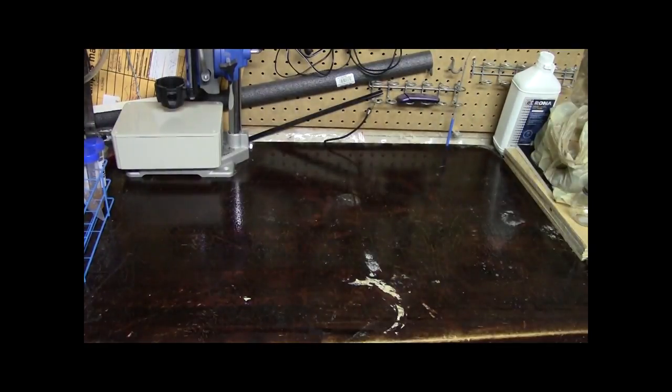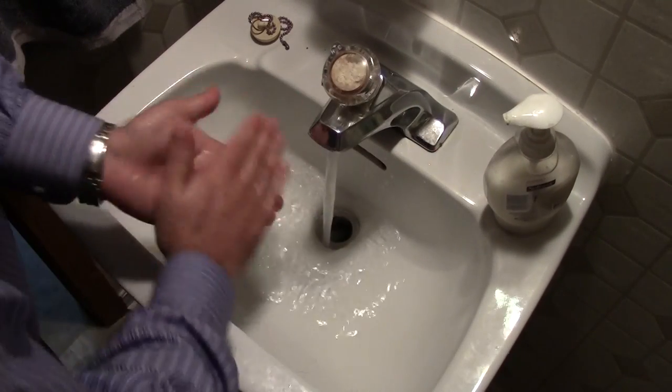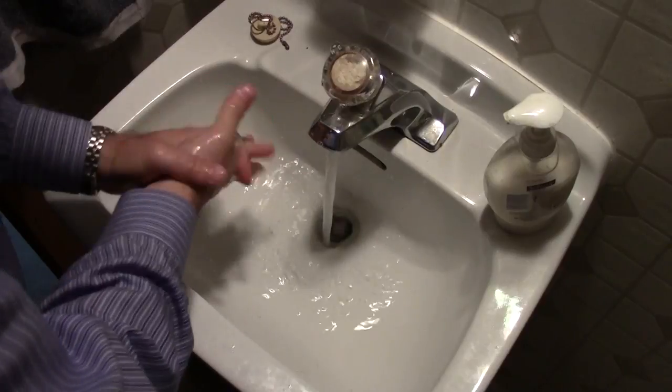While that sanitizing agent is working, you next need to get yourself prepared — and what I mean by that is you need to make sure you are clean at the same time. What you really want to focus on, of course, is washing your hands.